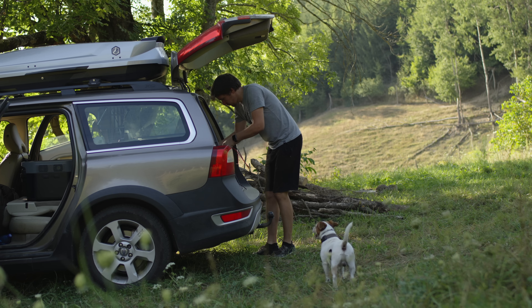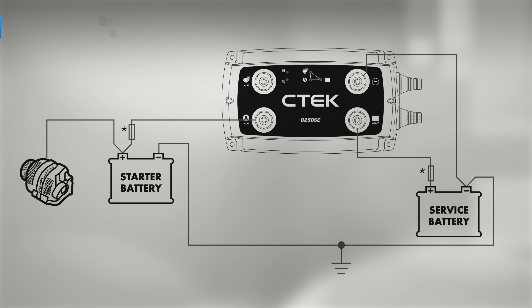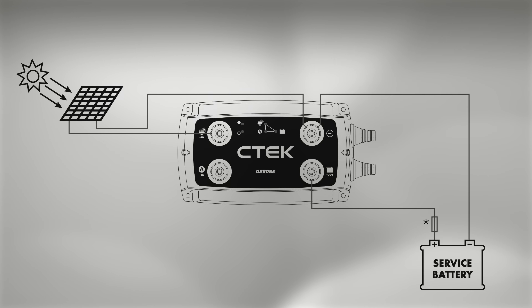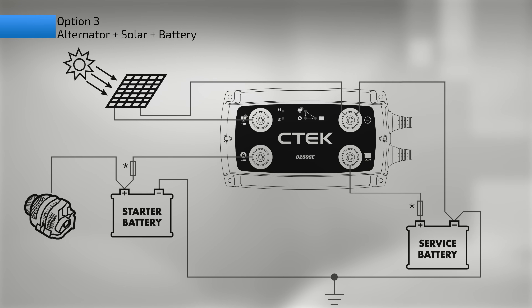There are several ways to use and connect this charger. Here are the three basic ones: charging the service battery from the alternator, charging the service battery from a solar panel, and the third option — charging from both.